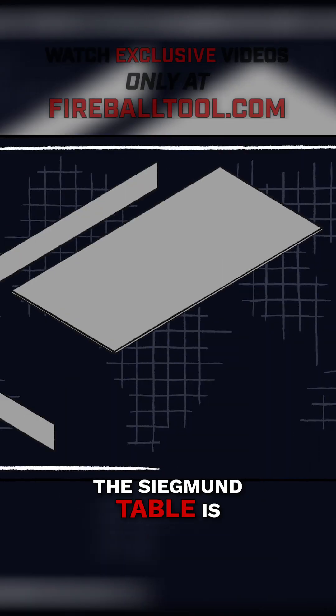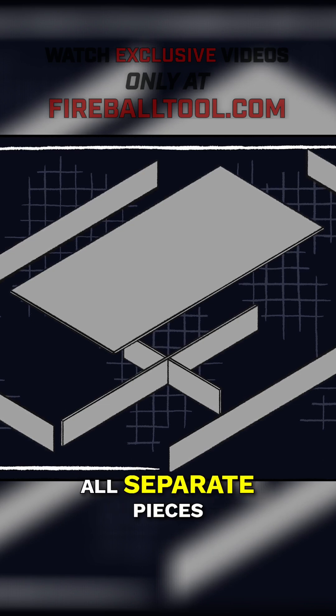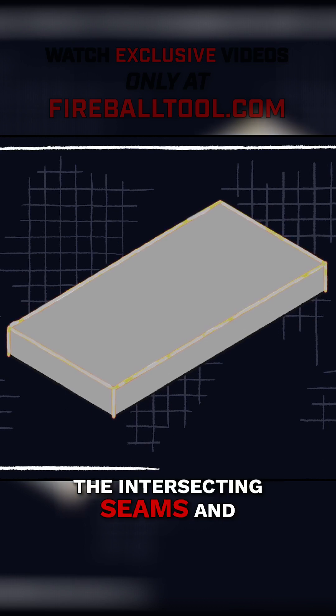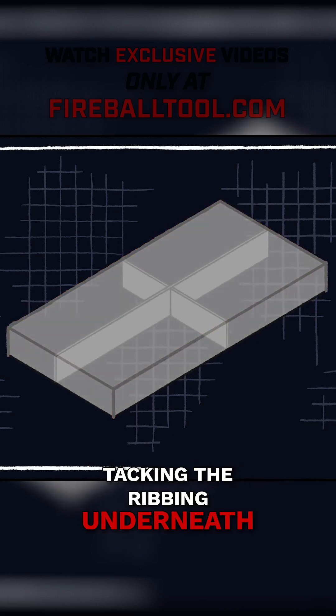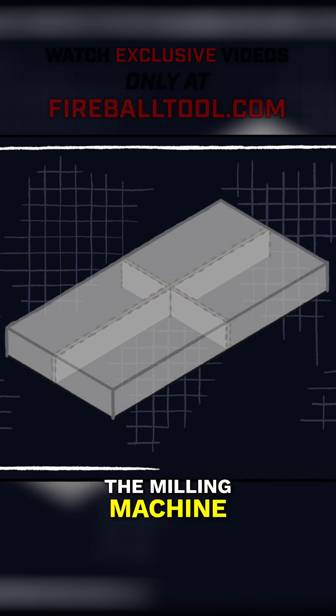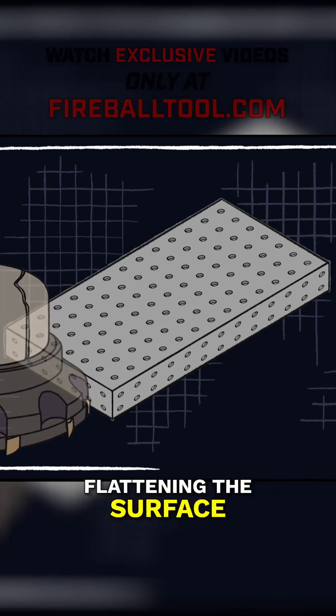The Sigmund Table is built from many pieces of bar stock and plate. The top, the sides, and the ribbing are all separate pieces. Then the tables are joined together by welding the intersecting seams, and tacking the ribbing underneath to help prevent distortion. From there, the table goes to the milling machine, where the table gets its holes and removes any excess welds, and flattening the surface.